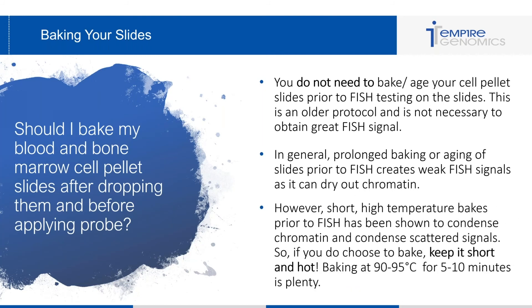However, if you do wish to bake or your protocol already calls for a bake, do so at a short, high temperature. Short, high-temperature bakes prior to FISH have been shown to condense chromatin and condense scattered signals. So if you're seeing a scattered probe signal, a short hot bake might be beneficial. If you do bake, keep it short and hot — 90 to 95 degrees Celsius for about five to ten minutes is plenty of time.